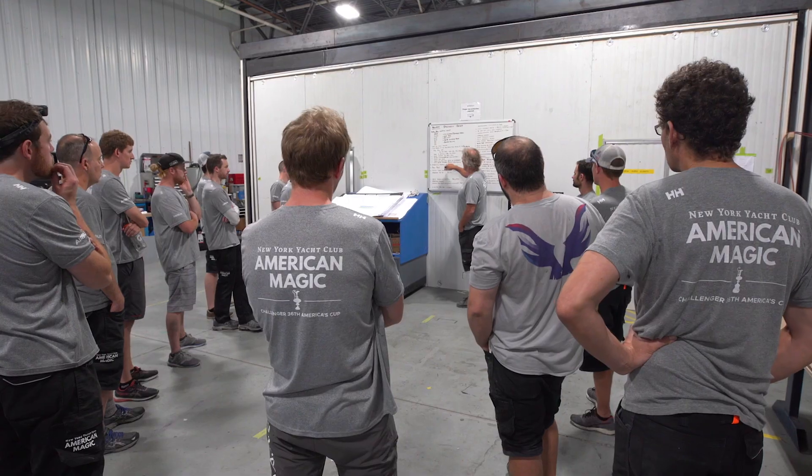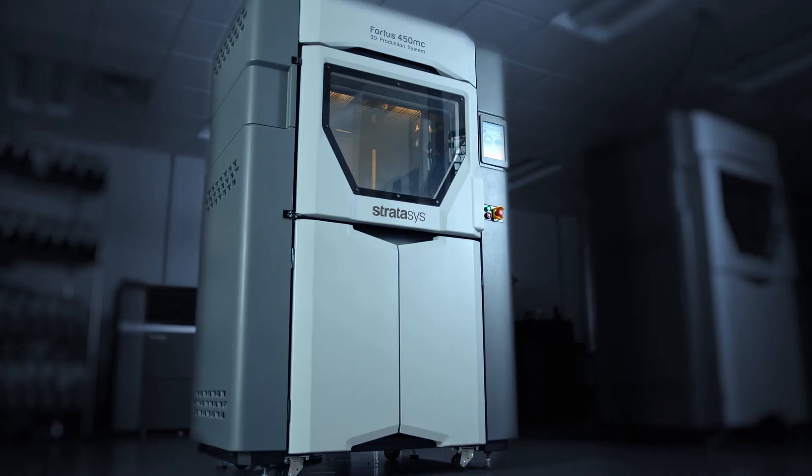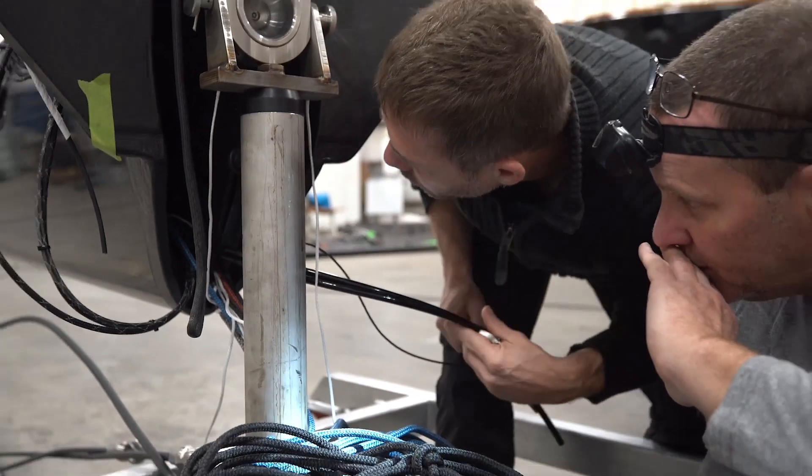We're in a competition of design. The fastest boat is going to win the regatta, and having everything be perfect is critical to the development of the boat. From every little detail, we do the 3D printing prior to it going into the yacht, and that way they can make sure the assembly of it is bang on.